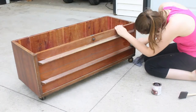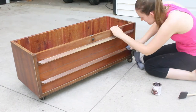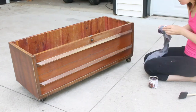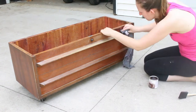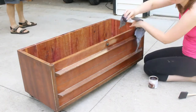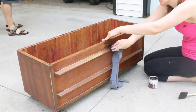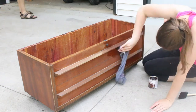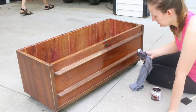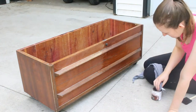Then I applied the first coat of gel stain with an old t-shirt. I got a little stain on the shirt, then rubbed it into the wood until it was even and I couldn't see any streaks from the stain. I tried to work quickly, since it was a warm day and the stain soon became tacky. Once I'd coated the entire piece, I waited for the gel stain to dry before applying the second coat. It was a humid day, so it probably took about 6 hours before I could touch the chest without it feeling a little sticky.